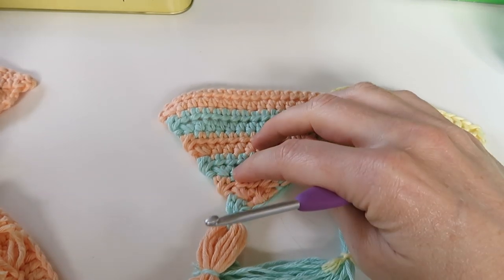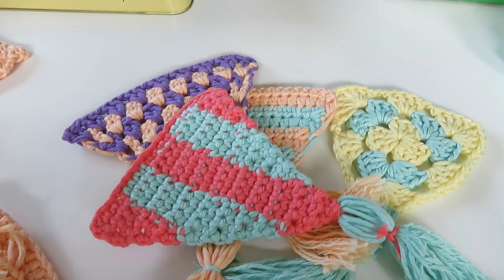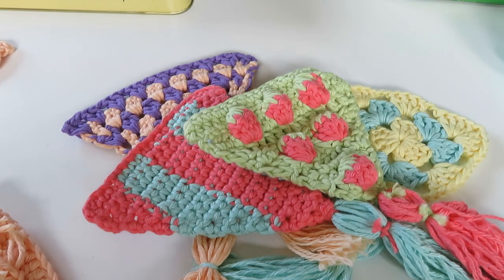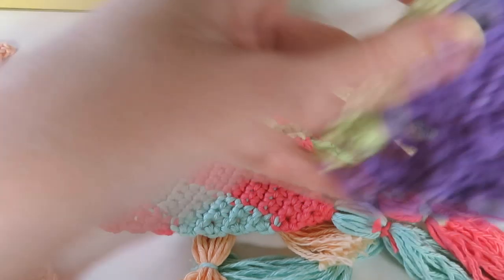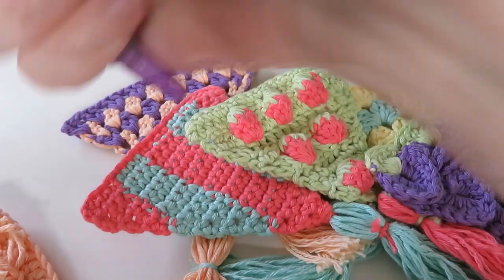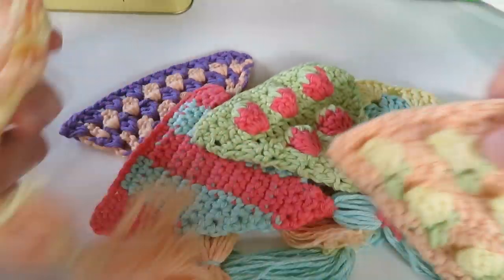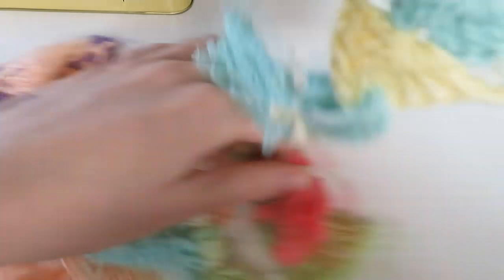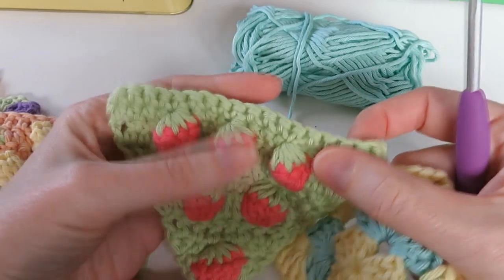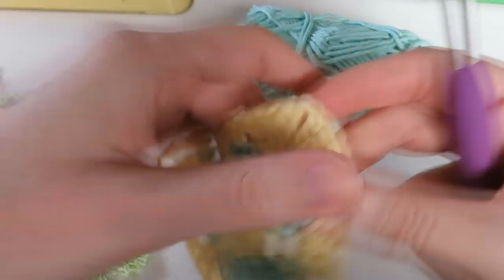I'm going to pick one of each. If you don't know what these bunting triangles are for, do check out my website at happyberry.co.uk/cal and there I've written a blog piece about bunting, or pennants as they're known in the US. We use them for decorating special occasions. Each of these triangles is going to have a different top edge but hopefully most of them will have some kind of stitch to work into.